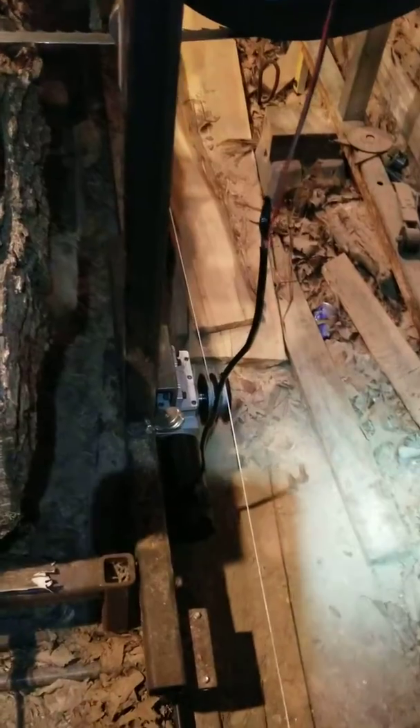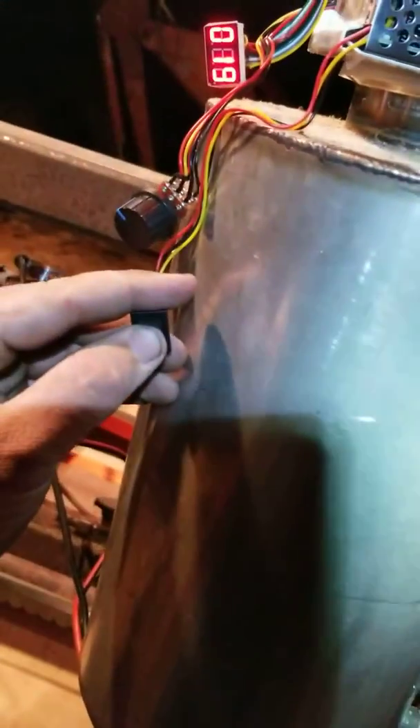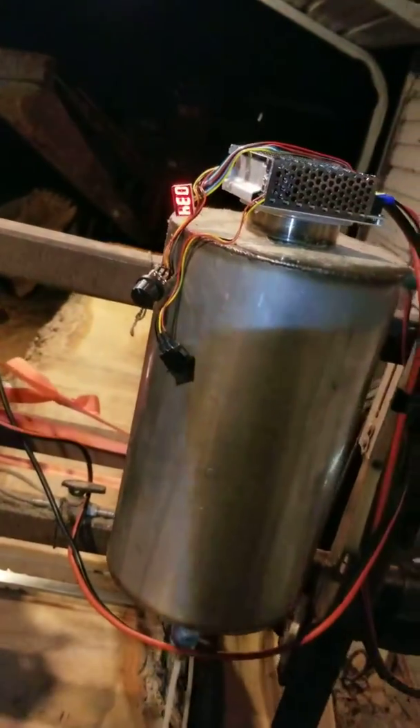So right now it's very, very slowly pulling itself back — this is 19%. Flip the switch, now we're going forward. Turn it up a little bit, and notice that's only 34% of what it'll do.